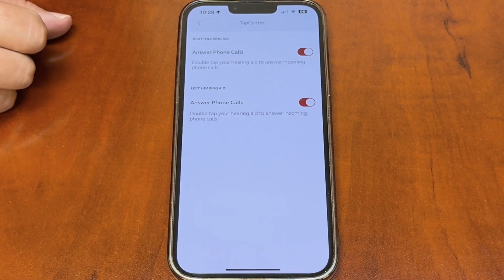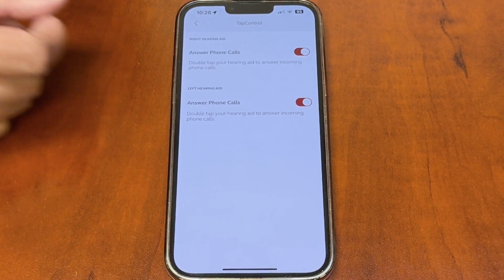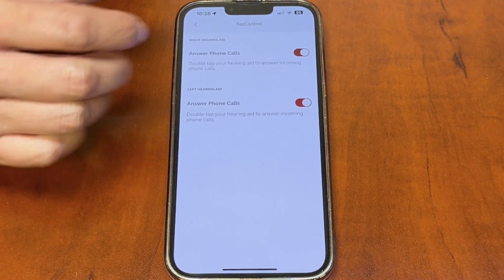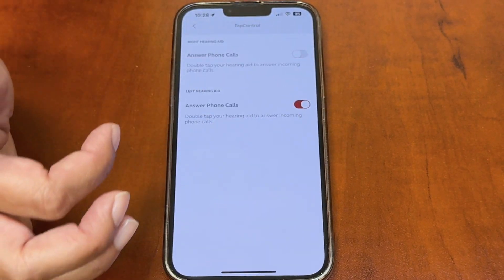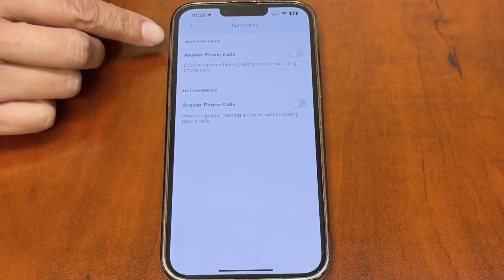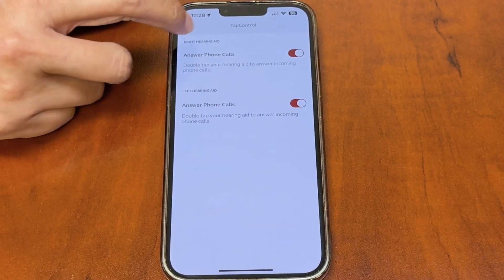Some hearing aids have a tap control feature, where you can answer a phone call by double-tapping on the hearing aid. Some people like that feature, so I leave it on by default. If you decide you don't want to use it, you can turn it off for your left and right ear individually.